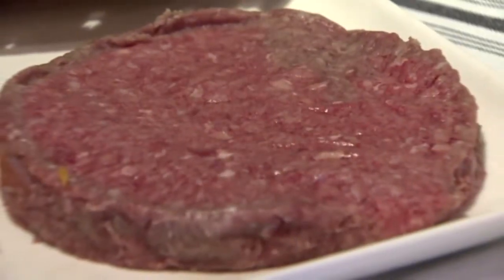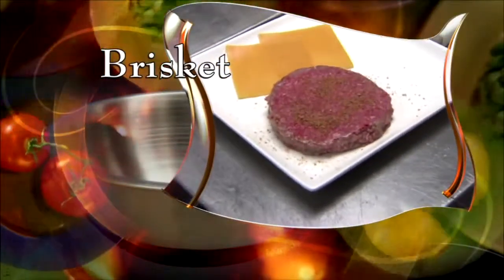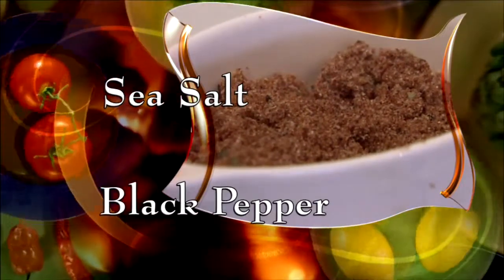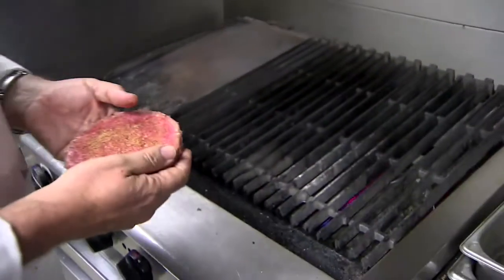Chef Alan starts with his special meat combo. This is a combination of brisket along with chuck and sirloin. Season with a spice blend — equal parts sea salt, black pepper, toasted cumin, and fennel seeds. And then we're going to put it right onto the grill.